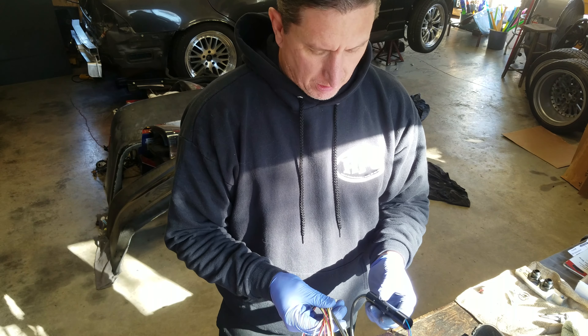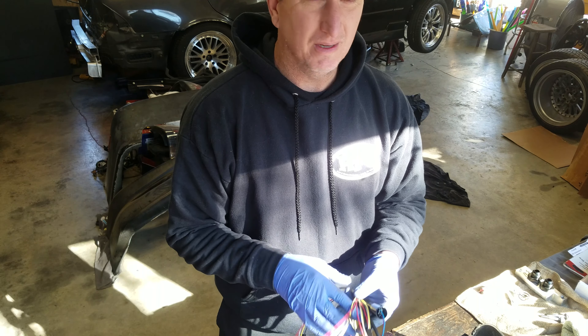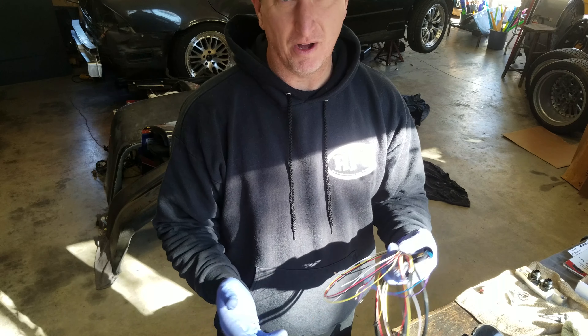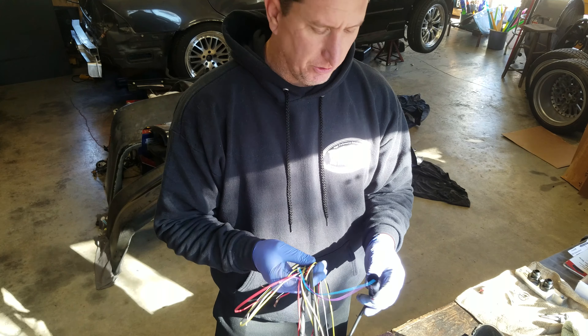If you're like me and you want a shift light, but you don't want it to be gaudy and on the dash where everybody can see it, I think I might have a solution.